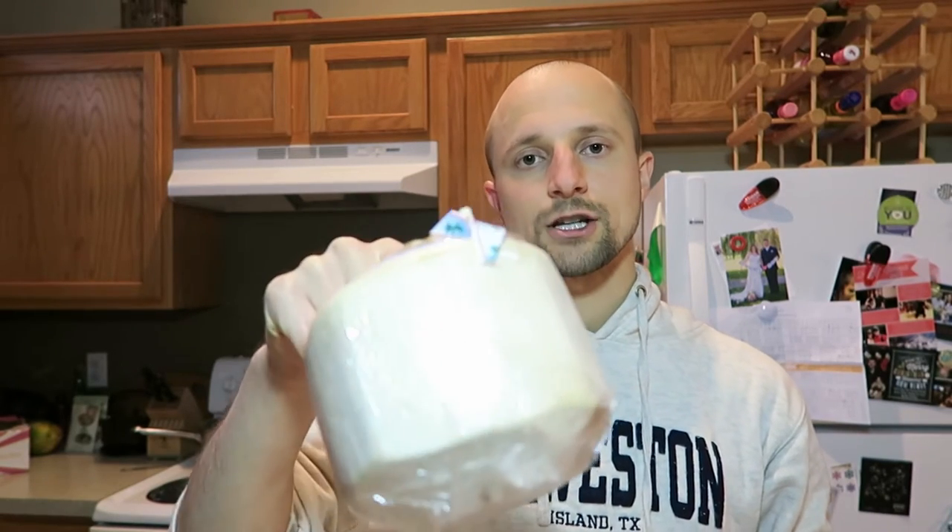If you want coconut water, I suggest that you get it from actual coconuts rather than in a can or in a tetrapak. It's much fresher this way, it tastes way better, and there's not as many chemicals that might be in it from the aluminum or from the tetrapak.